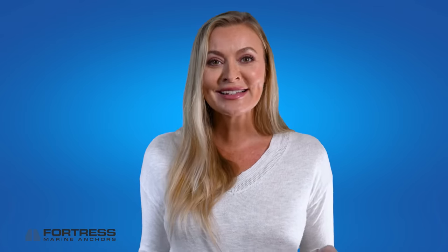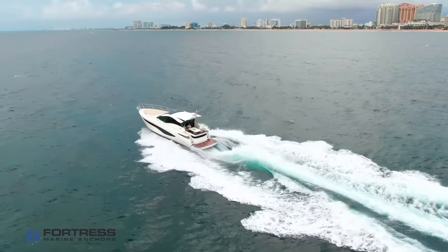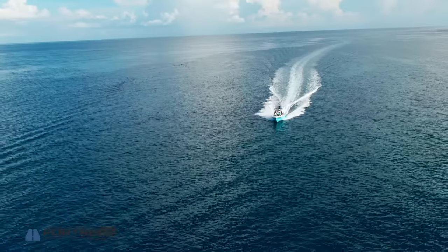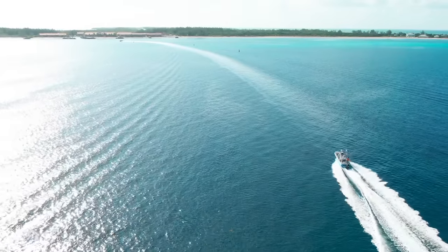Now you can relax and enjoy your day in the sun with your friends and family, knowing that your Fortress anchors are holding your boat safely and securely. We hope you've enjoyed this video about anchoring. If you have any more questions, don't hesitate to visit us at fortressanchors.com or give us a call. Be safe out there and have fun from all of us at Fortress Anchors.